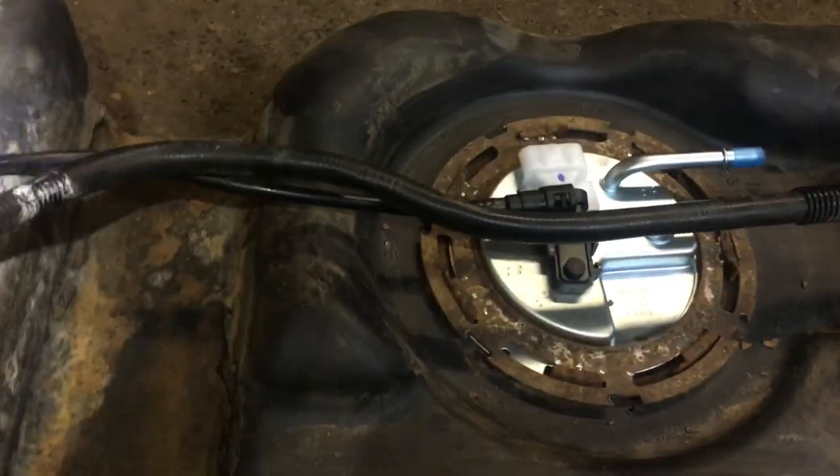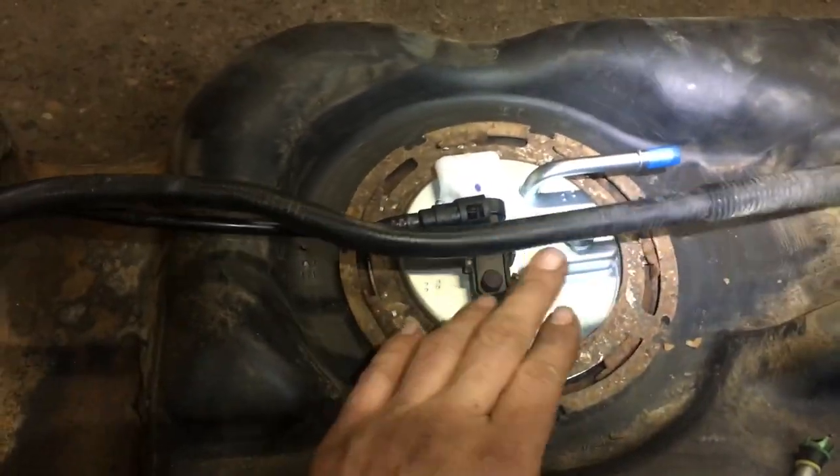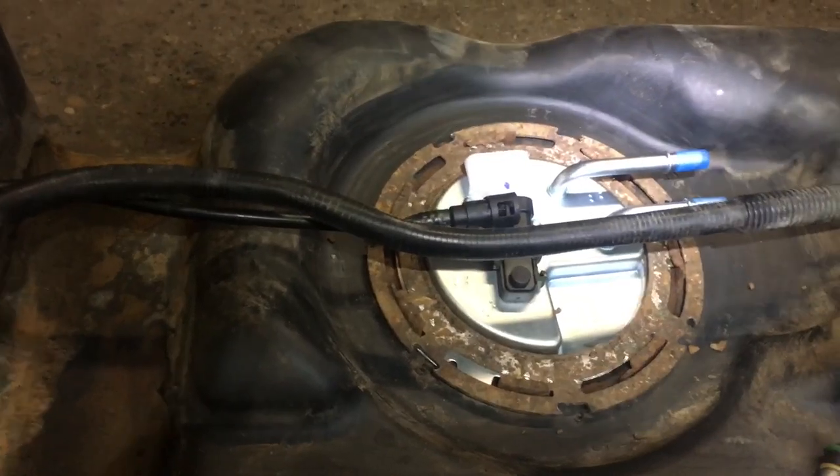It'll make your life easier if you're ever working on something. So today, we're obviously installing a new fuel pump inside our 2007 Chevy Tahoe.